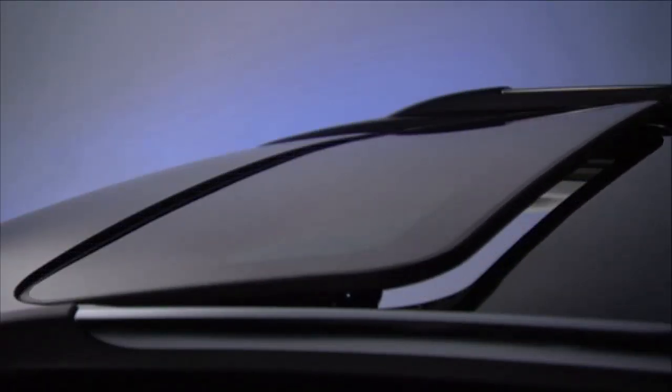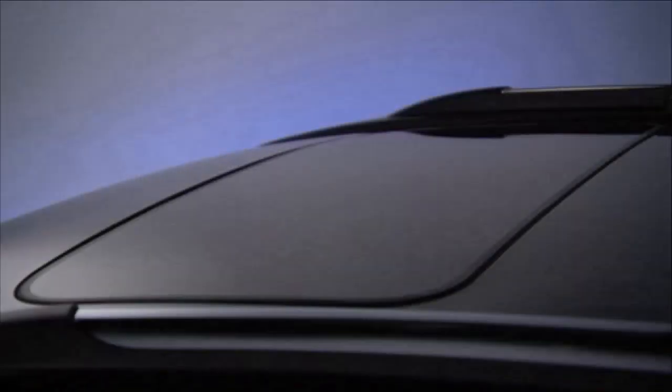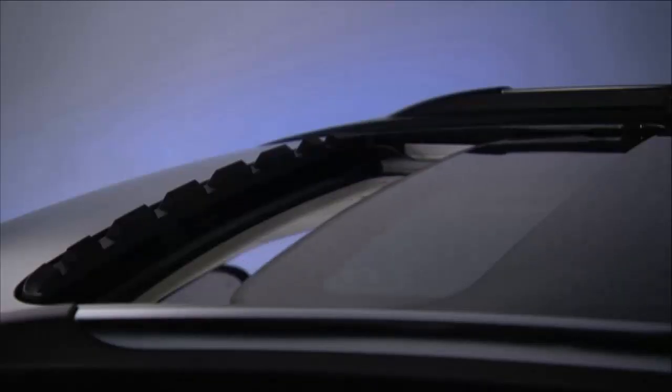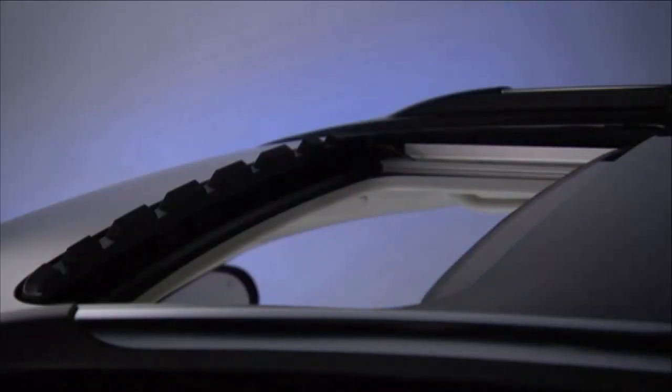If equipped, you'll find the switch for your power sunroof between the sun visors on the overhead console. To open the power sunroof, push the switch toward the rear and release. The sunroof and sunshade will fully open and then stop automatically. This is called express open.